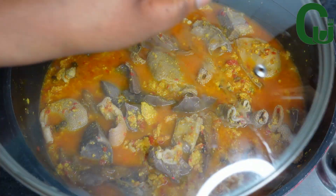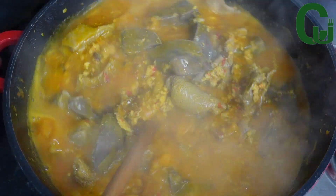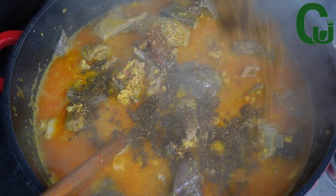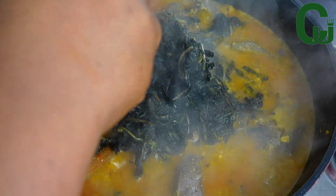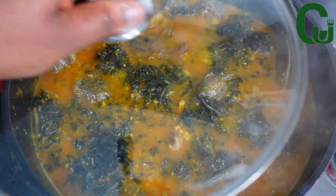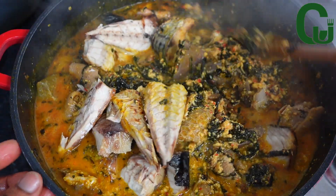The soup has been cooking for a while. Next I'll go in with my Cameroon pepper — I love the flavor it adds to my egosi soup. I will proceed by adding my well-washed bitter leaf and my grilled mackerel fish.